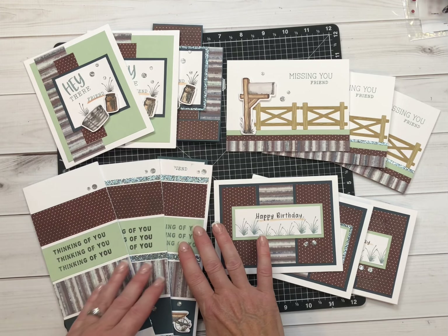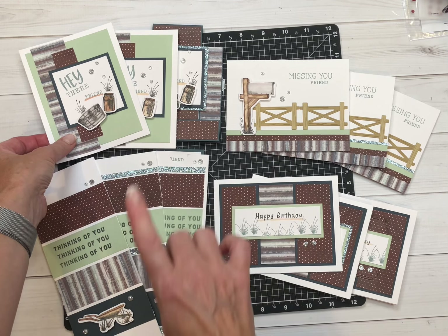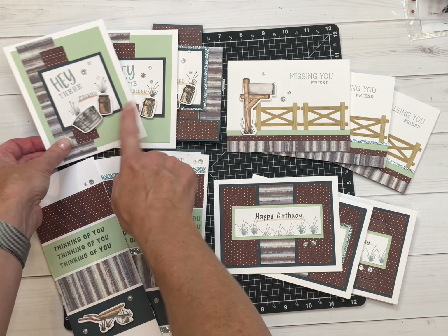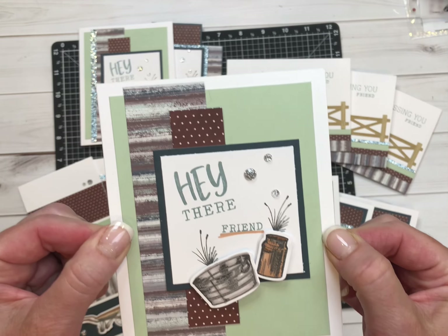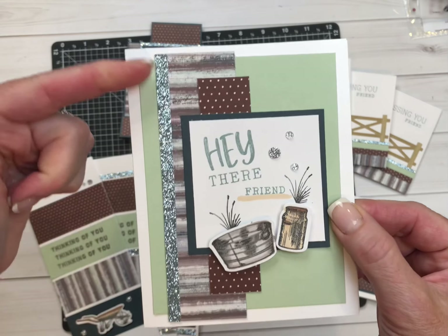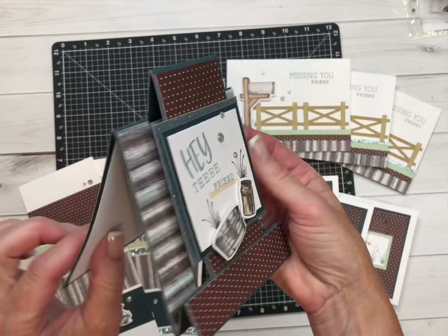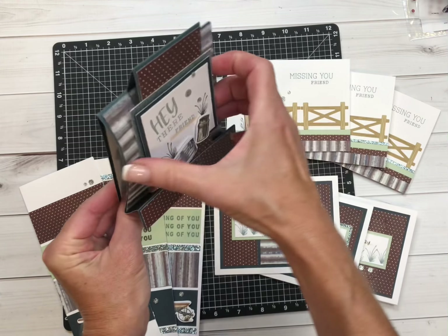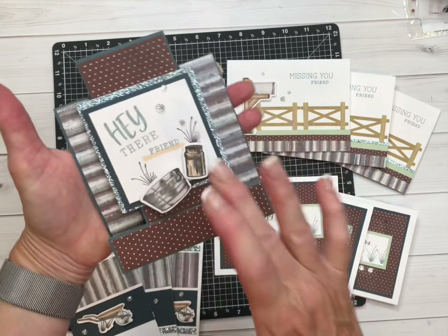These are the cards that I have created. There are four different styles. You can make all four each in the four different patterns, or you can take my basic, better, and best option and put that to use. This is card number one — this is the better option, adding some mist glitter paper. And then this is the best option, which is a brand new fun fold card — it's an easel that has a cutout, which is really going to be fun teaching you.